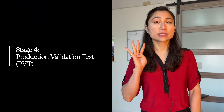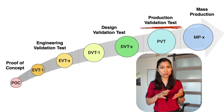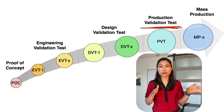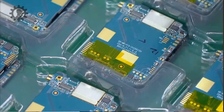The fourth stage is PVT, or the production validation test. Here, your product design is completely final — electrical, mechanical, the final finishes, the final coatings, the final wires. Your product doesn't change from here. But what you're testing now is the assembly process: how many assembly stations there are, how are you going to flash or program your device, how are you going to test your devices, how many times is it going to be tested.